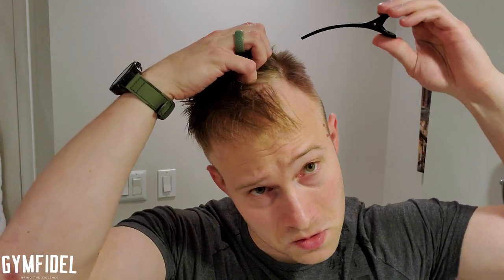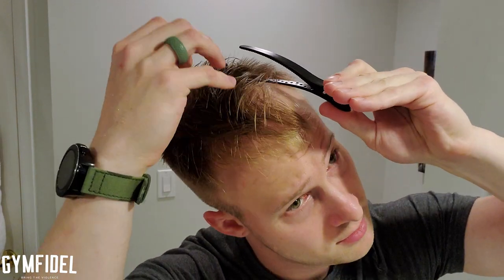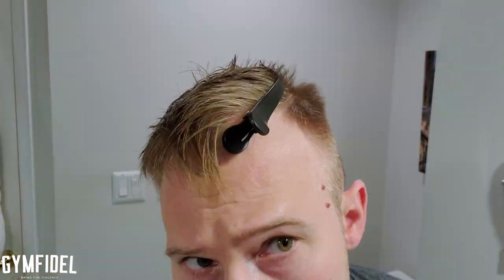Now that I've shown you all the tools, let's get started. The first thing you're gonna want to do is wet your hair just a little — wet, not too much. Now that we have kind of wet hair, I like to get all the hair that's gonna be separated from the side.